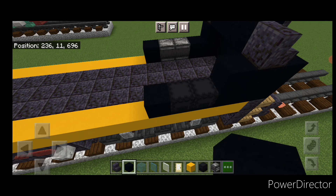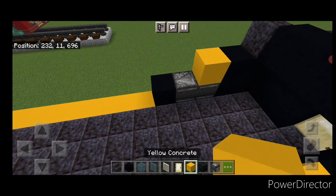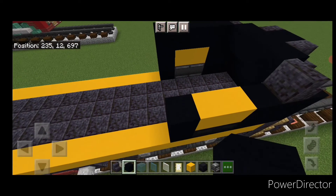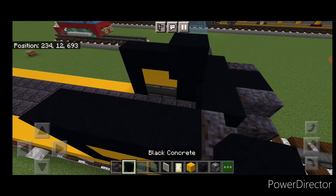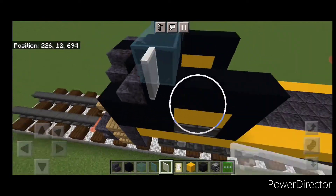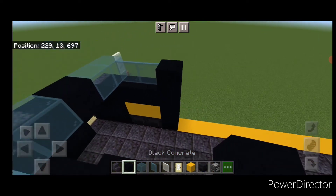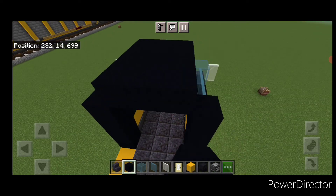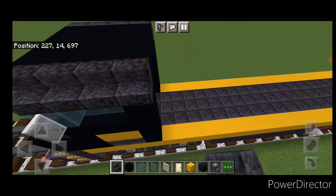On the next layer up, do black concrete, two yellow and a black. Same thing on this side. Above that, four black concrete on the top of each side. Then over here: two cyan stained glass, black concrete, two glass. Then white stained glass panes here and here, two cyan stained glass panes on either side, and a black concrete behind those. Fill the top middle three with black concrete up to the back of the cab, then four outward facing polished blackstone stairs on either side of the top.